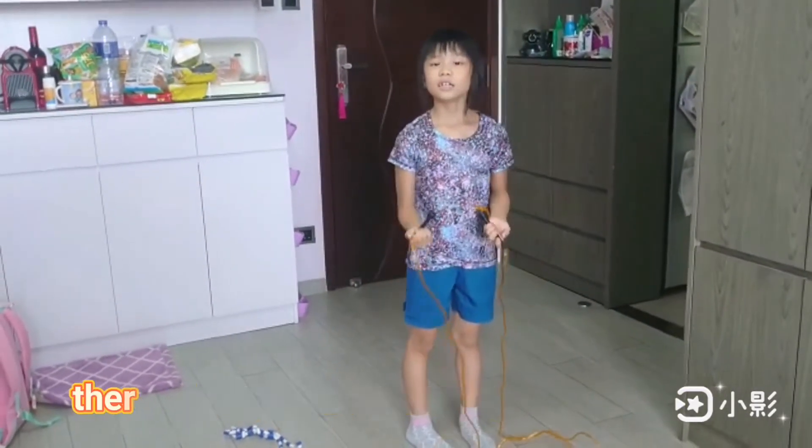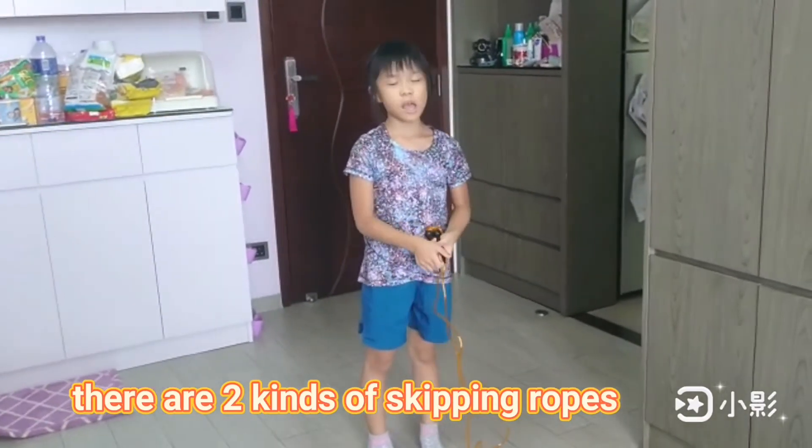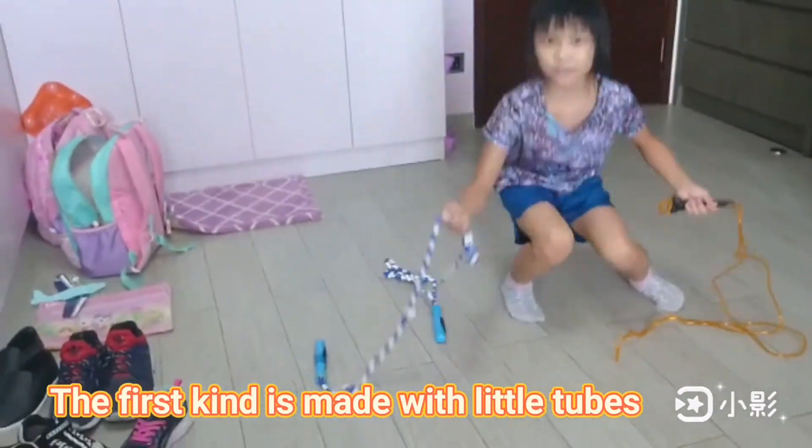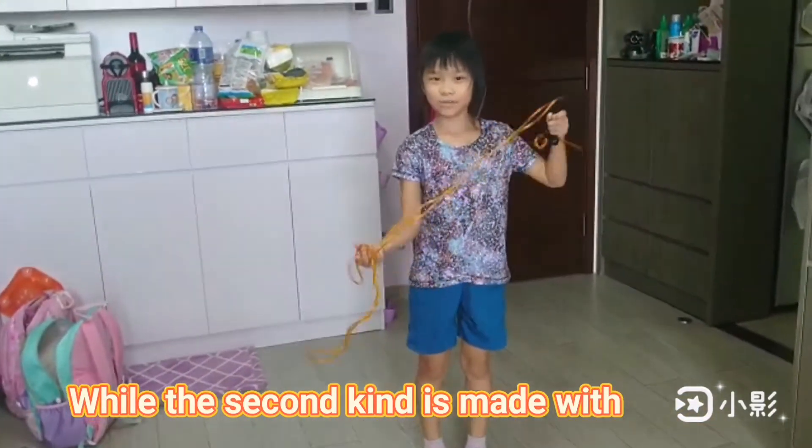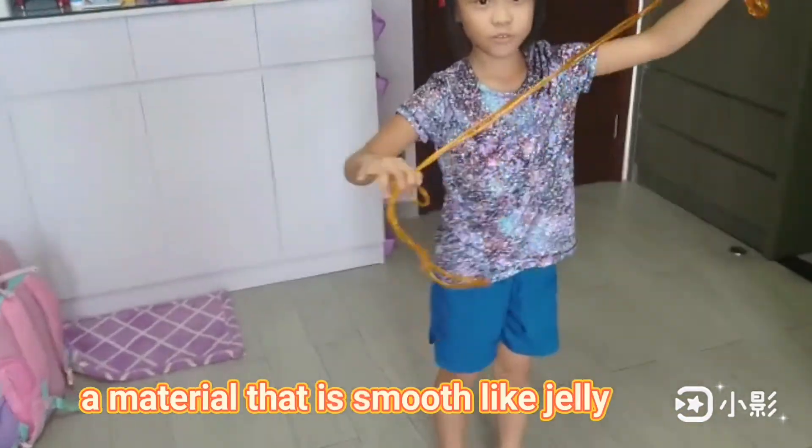In my understanding, there are two kinds of Skipping Loops. The first kind is made with little tubes, while the second kind is made with a material that is smooth and gentle.